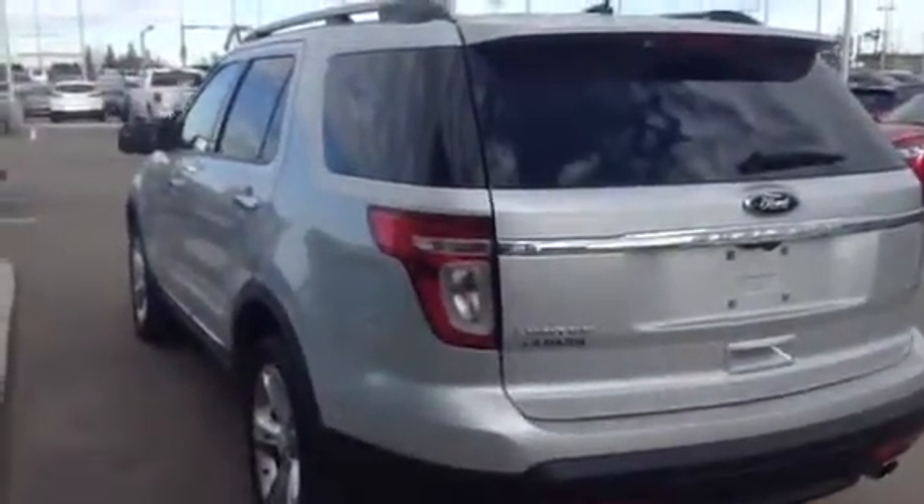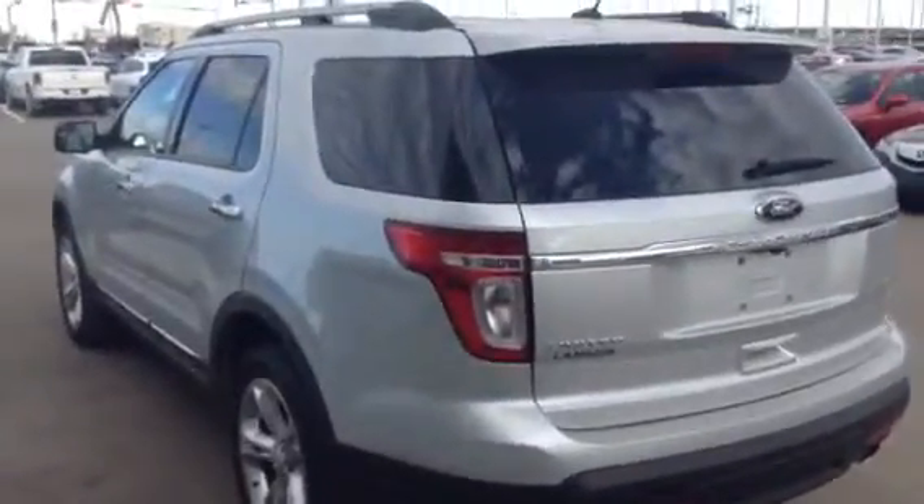Thank you for inquiring. I'll be in touch with you shortly — I just wanted to send along a video and let you get a good look at the vehicle you're inquiring on. Have a great day!